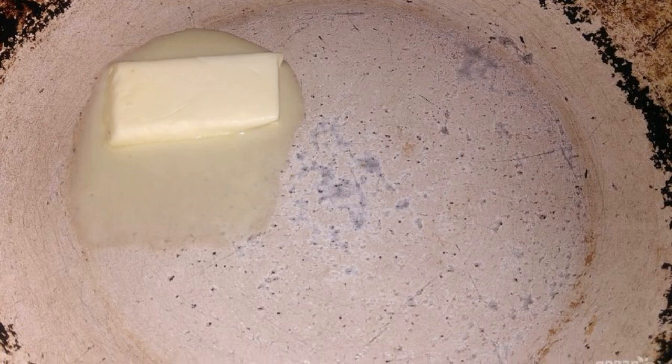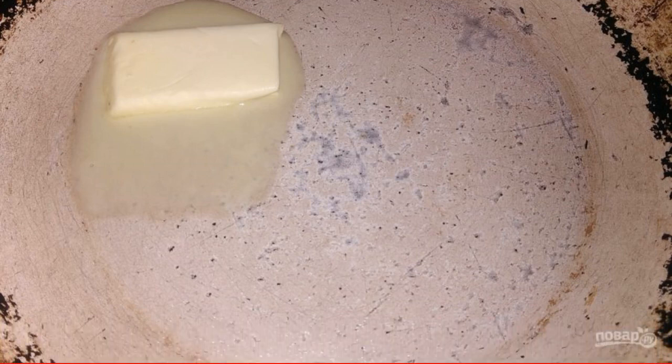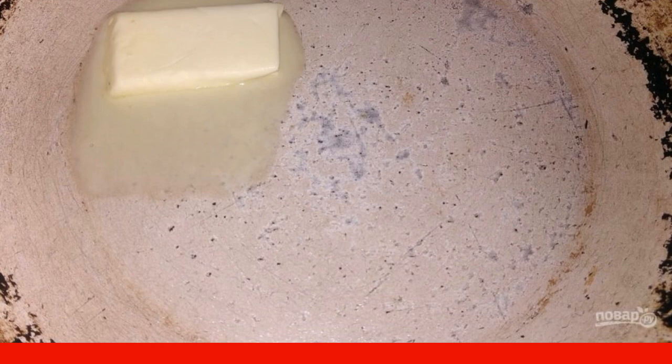We will fry in butter. To do this, we melt it on low heat, and in the meantime we cut the sausages.